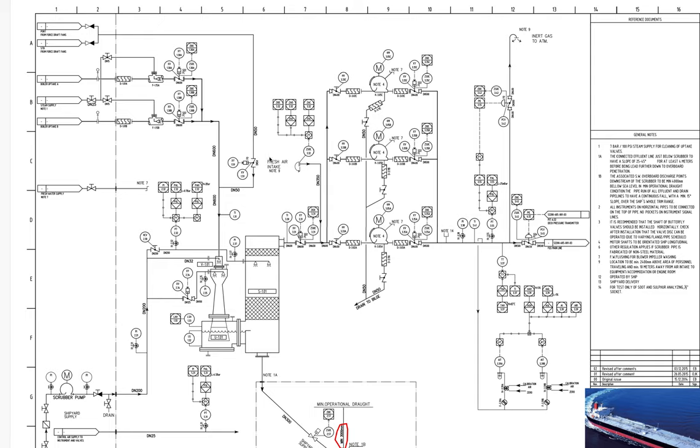Another thing we can see here is the fresh air intake note: the location must be a minimum of 2.4 meters above areas where personnel are traveling, and a minimum of 10 meters away from air intakes to accommodation or engine room equipment. This is because when making the tanks gas-free and purging, the last step is sending fresh air to the tanks so personnel can enter after the fresh air cleans all the atmosphere inside.